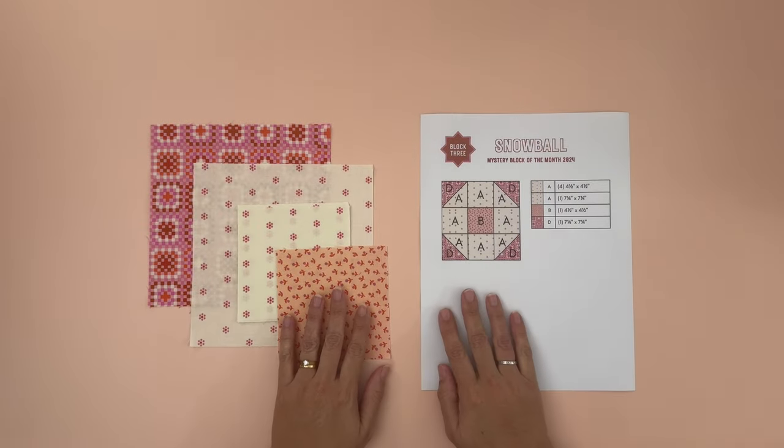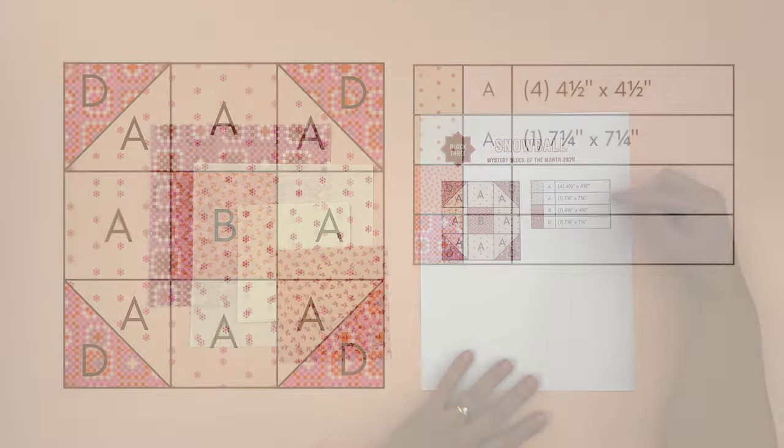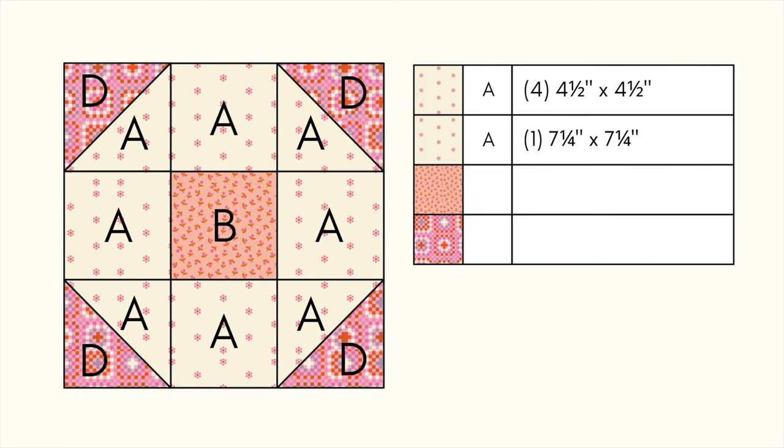To make your snowball block you're going to need three different fabrics. For the A fabric, cut four pieces at 4.5 inches by 4.5 inches and one piece at 7.25 inches by 7.25 inches. For the B fabric, cut one piece at 4.5 inches by 4.5 inches, and for the D fabric, cut one piece at 7.25 inches by 7.25 inches. You can find a copy of this image on my website — link is down below.